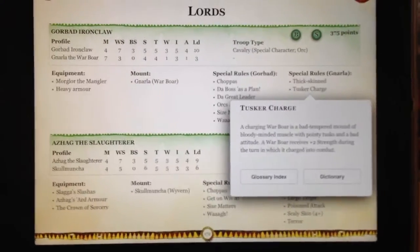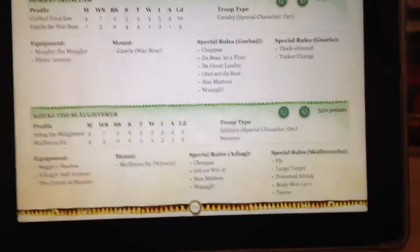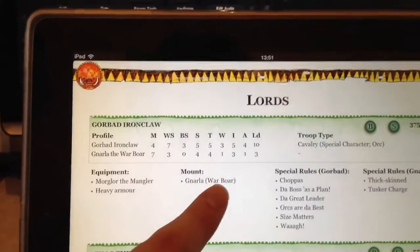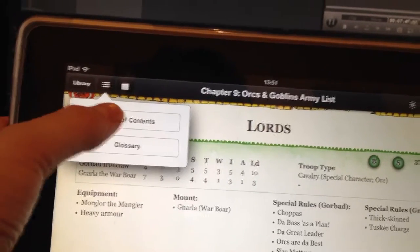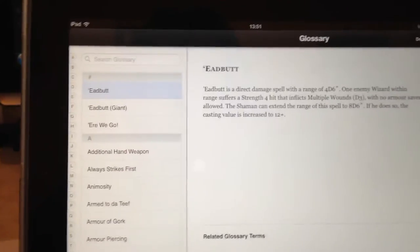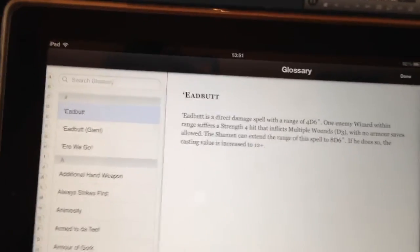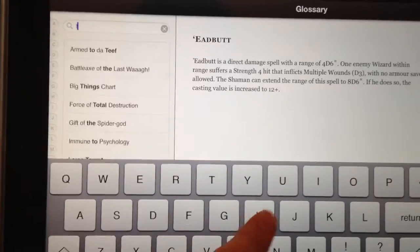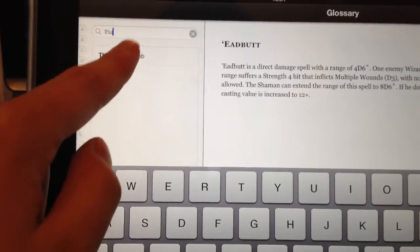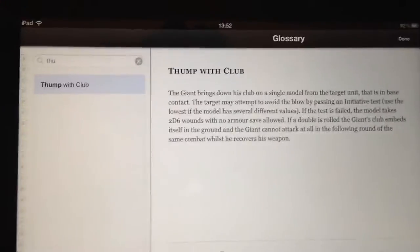I'll give Games Workshop plenty of thumbs up for that. You don't need to find a special rule to access the glossary — you can just tap the page once to get the chapter heading, then hit the glossary button. Say we're in the middle of a game and I've got a Giant and I roll Thump with Club — I can go into the glossary, type those letters, and up pops the full rule. Three letters and I've found the exact rule I'm after.